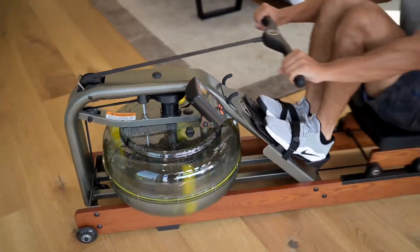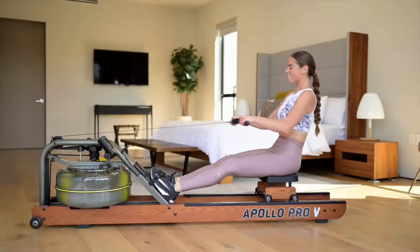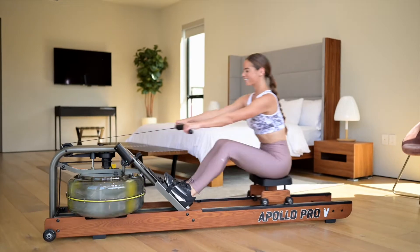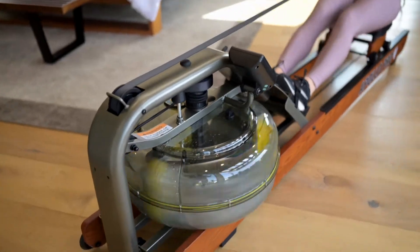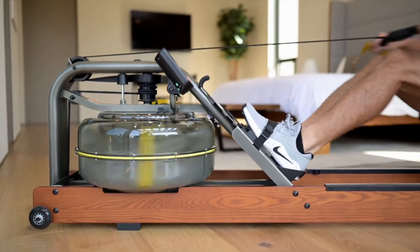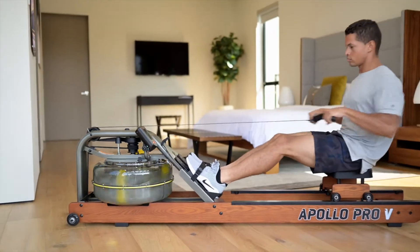Flawlessly reproducing the natural catch and consistent resistance of on-water rowing, the Apollo Pro-V packs a punch with 15% greater resistance than the standard horizontal models. Experience the impressive 5x Fluid Force technology and its ability to emulate the sight,